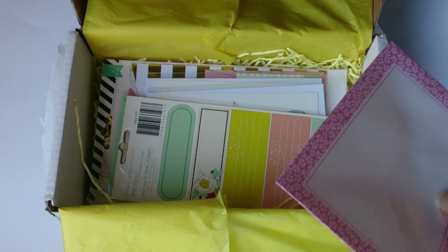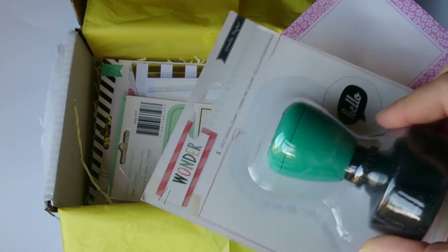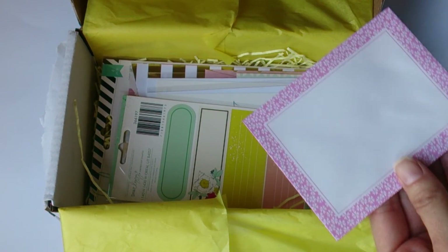I'm just thinking as well, I know it's quite a big stamp, but how cute would that be — just a stamp in the corner saying 'hello'? Just so sweet.